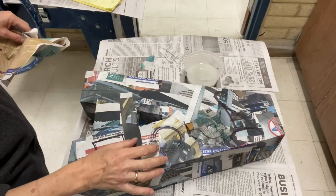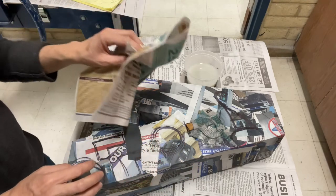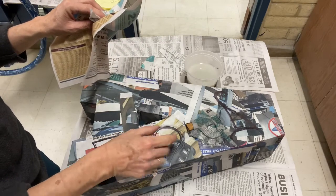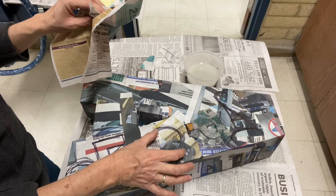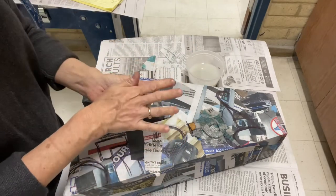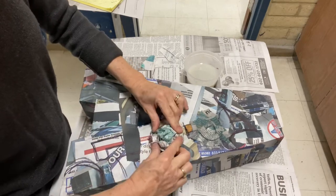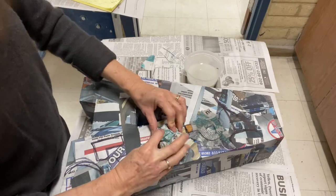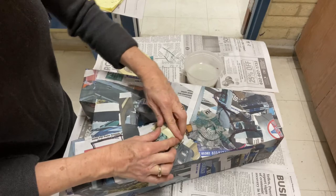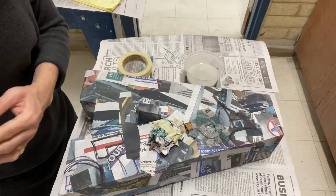I want to make a half sphere here and there are a couple of ways to make the form we call sphere. One way is to crumple up newspaper and use tape to hold it together, and then put a paper mache shell over it. You might have to crumple it a bit to get it to act like how you want it to act. That looks pretty good. A sphere is a form, so now I'm creating that form.